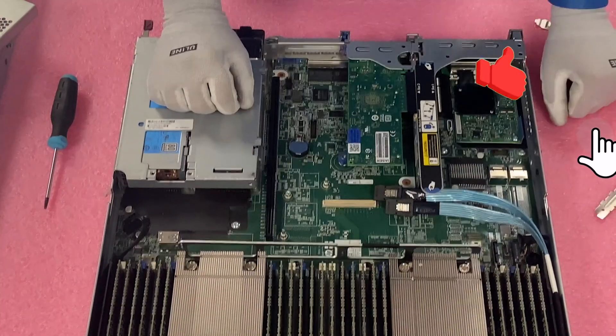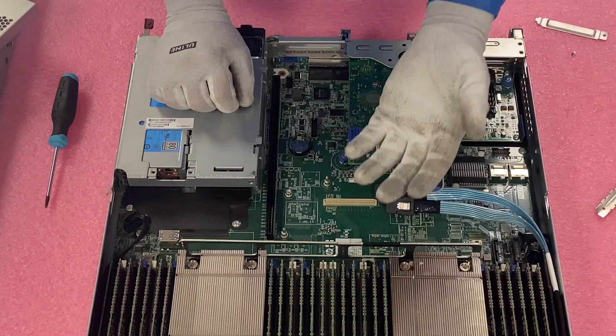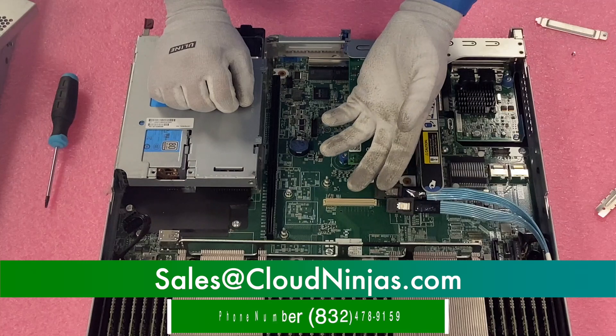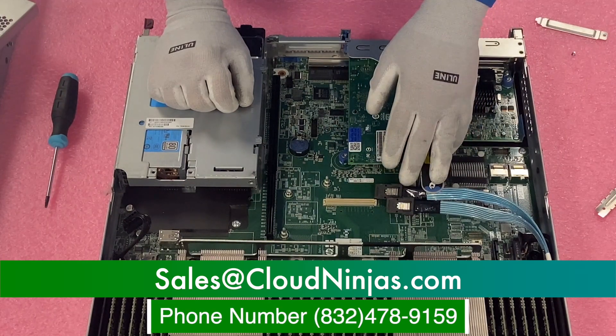If you made it this far, click that like and smash that subscribe. If you're looking for any custom built HPE, Supermicro, IBM, Dell, or Cisco, we'd love the opportunity to earn your data center or home lab business. Please email us at sales@cloudninjas.com. Thanks for stopping by. Take care, guys. Bye-bye.